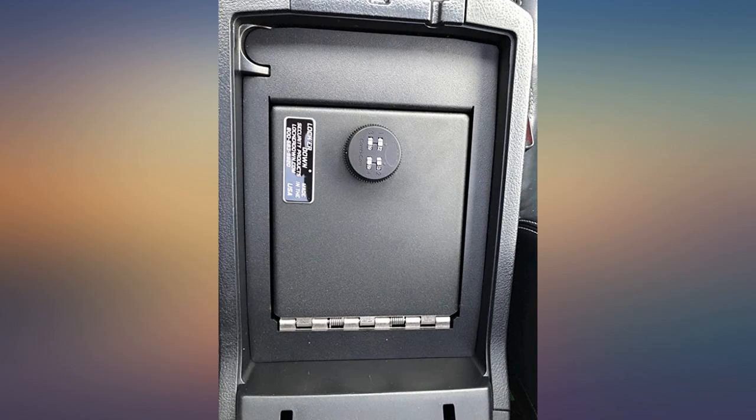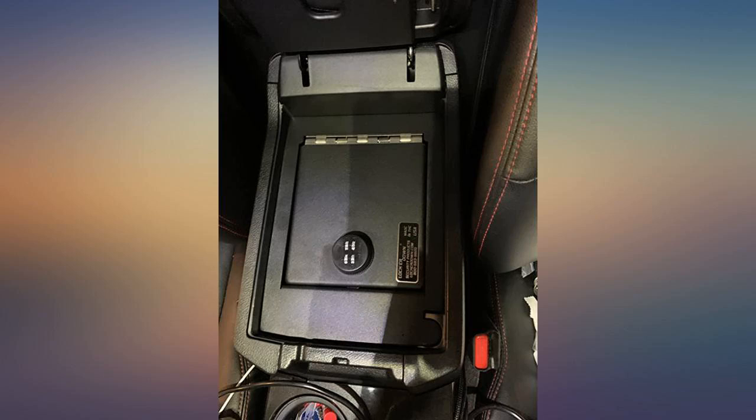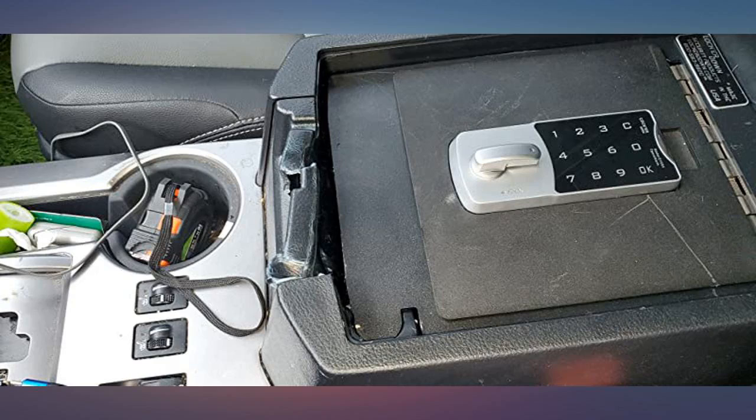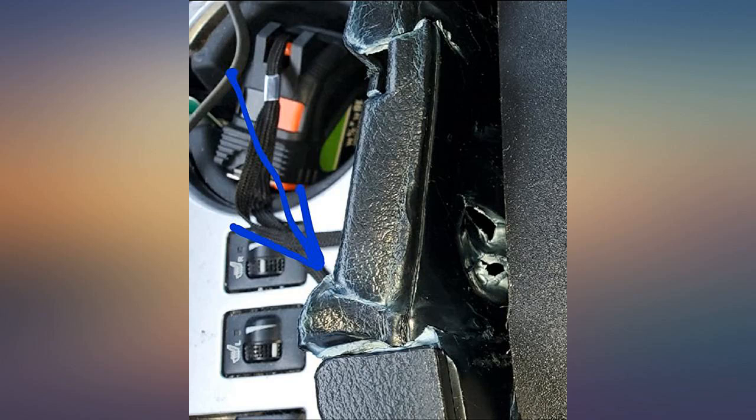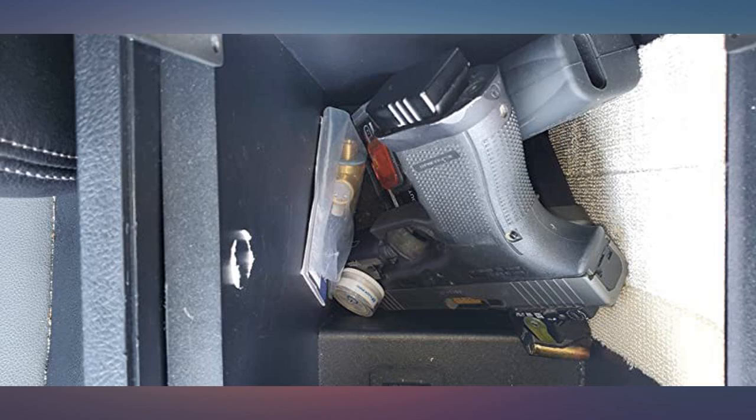I picked up the 4 code box for my 2016 4Runner. Installation is a piece of cake. Remove the existing two 10mm bolts and replace with the longer bolts. Simple directions even for setting the new code. Fitment was perfect.